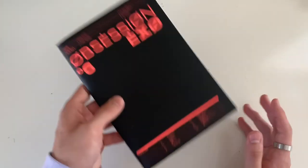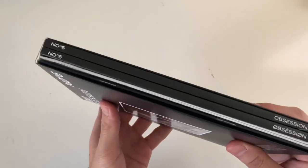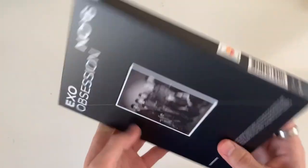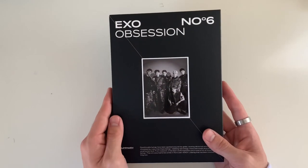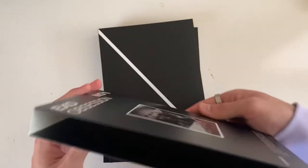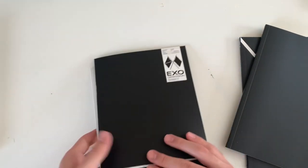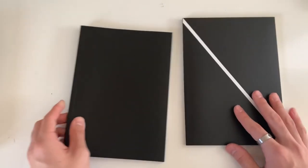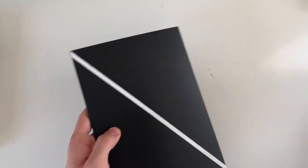That was the XXO version. Finally, the album that delayed this whole unboxing - the Obsession version. I didn't even know this version was going to release later, which was kind of weird. This one doesn't come in a box, it comes in a sleeve. There's two photo books - I'm guessing this is the EXO version and that's the XXO version.